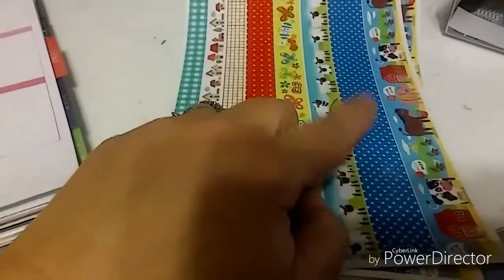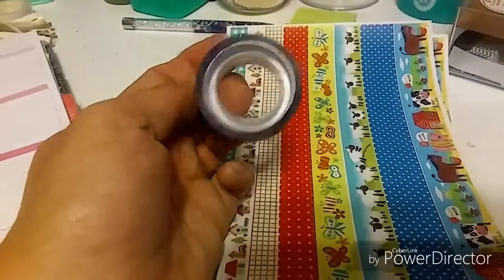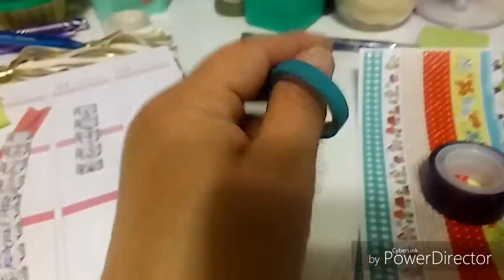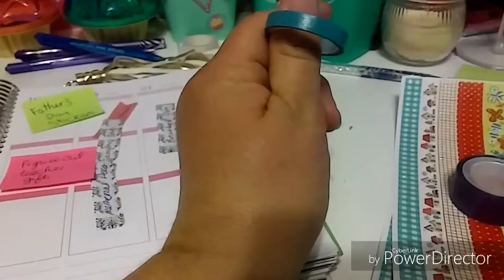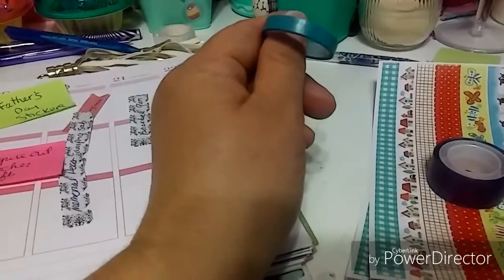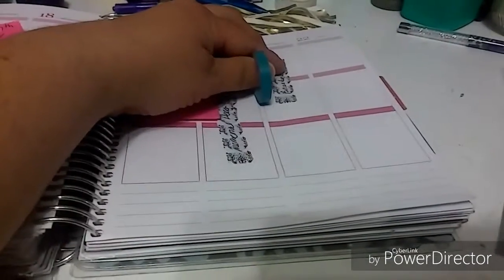For the bottom washi, I'm going to use this one from Dollar Tree — the blue with white polka dot on the bottom, as well as my solid purple. It's thin, not the greatest, but I'll use it. And then from Dollar Tree's thin washi, I'm going to use this almost denim-y blue, bluish gray, over here for the weekend.